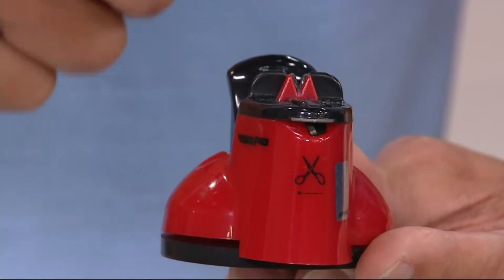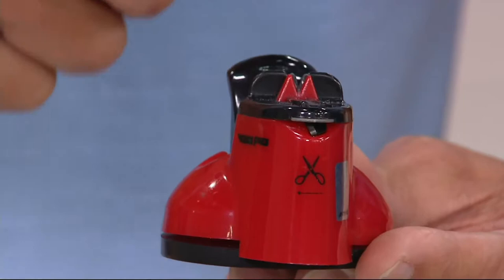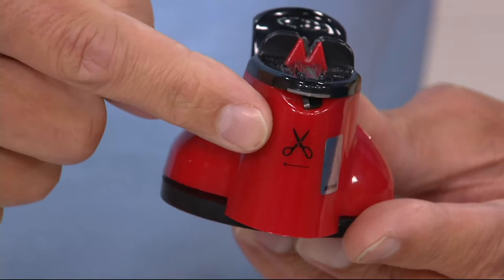Any straight edge or serrated knife can be like brand new, and any craft scissors or fabric scissors — which can cost upwards of $50 to $100 — you can sharpen those as well. What I love about Sharp Shark is this patented suction cup design.